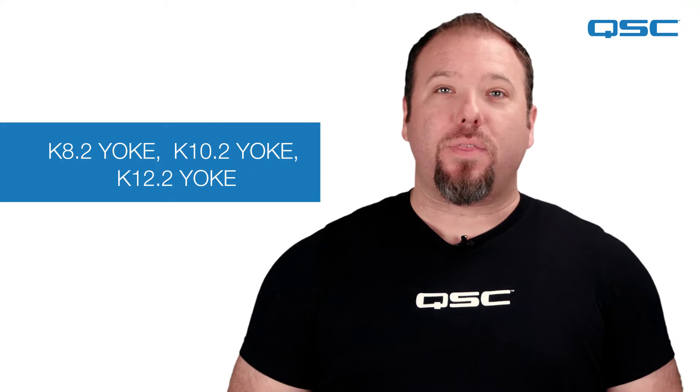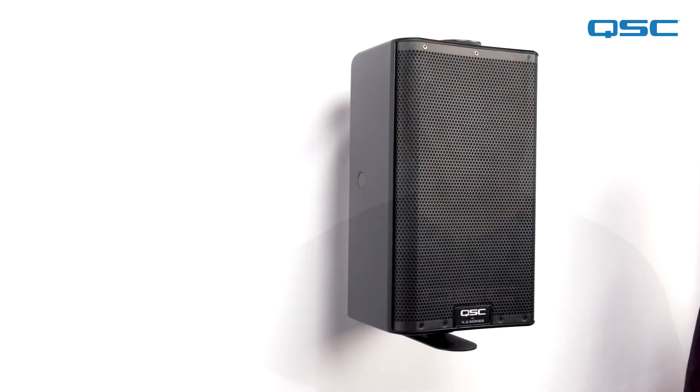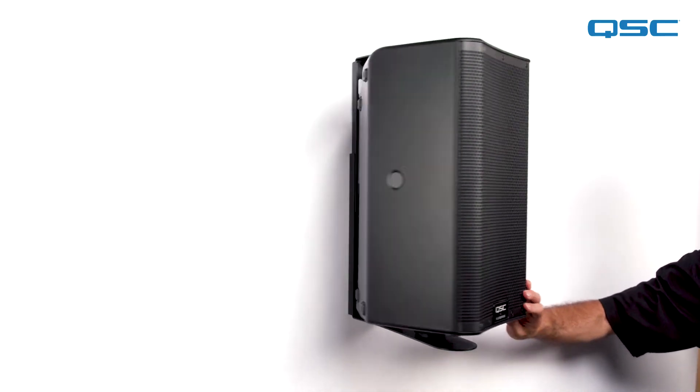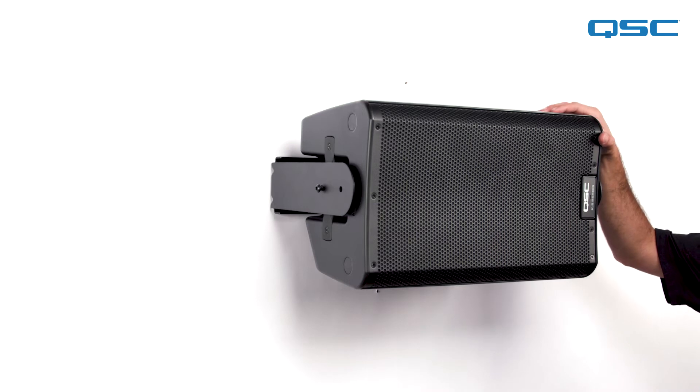First, we have our K.2 series yoke mount brackets. The yokes are made of powder coated steel and are ideal for mounting your K.2 series loudspeaker onto walls, beams, truss, or other surfaces. The yokes can be mounted in either vertical orientation with adjustable angle or horizontal orientation with adjustable tilt.